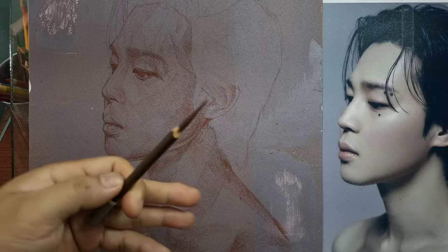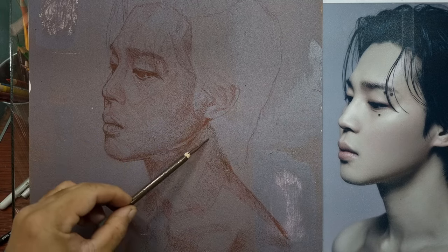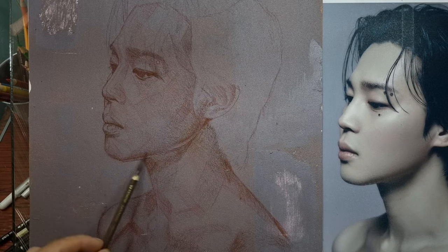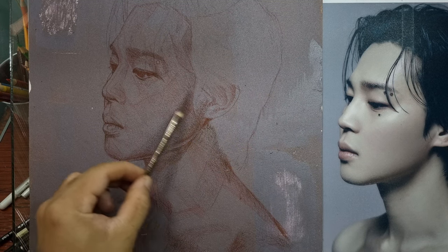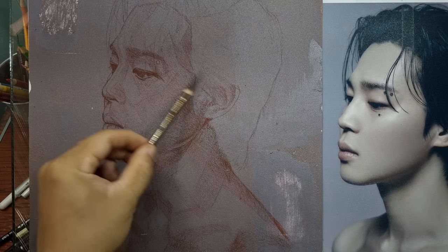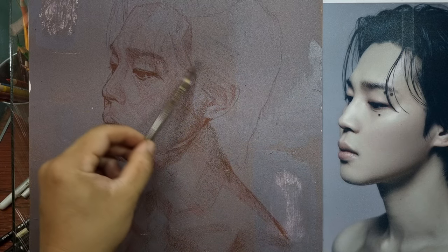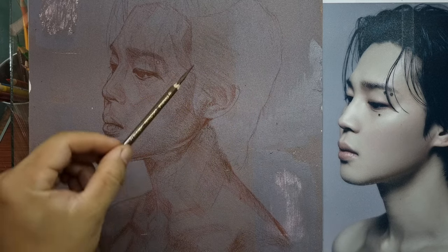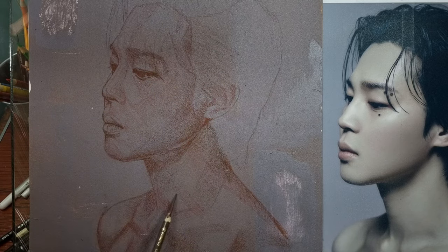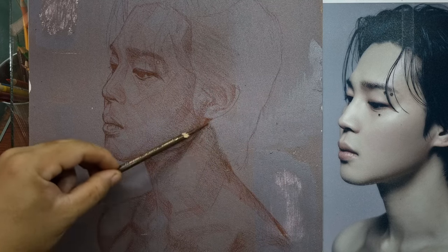I wanted to show this video so you can hear the sanded paper — I love the sound of it, it's very mesmerizing, like music to my ears. That grit will hold a lot of layers of pastel pencils. It's a magnificent, amazing paper and it's perfect with pastel pencils. I'm keeping it very loose and rough, not worrying about details yet — all I want to do is block in my shadows.